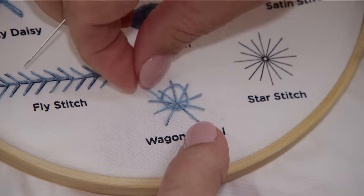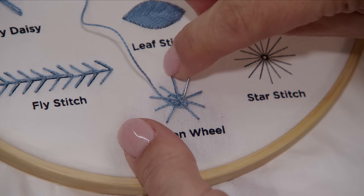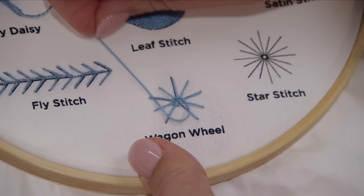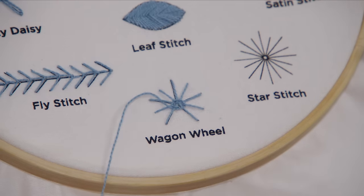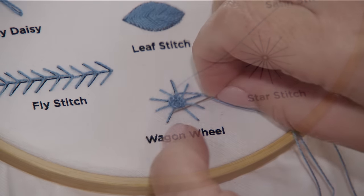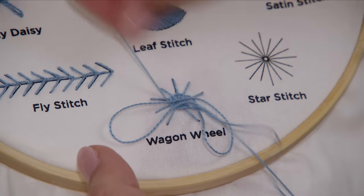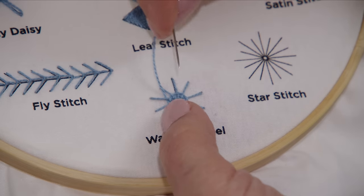You're going to pull these kind of tight, but not so tight that they overlap. You want your little circle to be tight enough that it stays in a circle, but not so tight that your threads end up pulling tight on top of the row that you did before. It gets a little bit easier as you go because you start to see the pattern form.